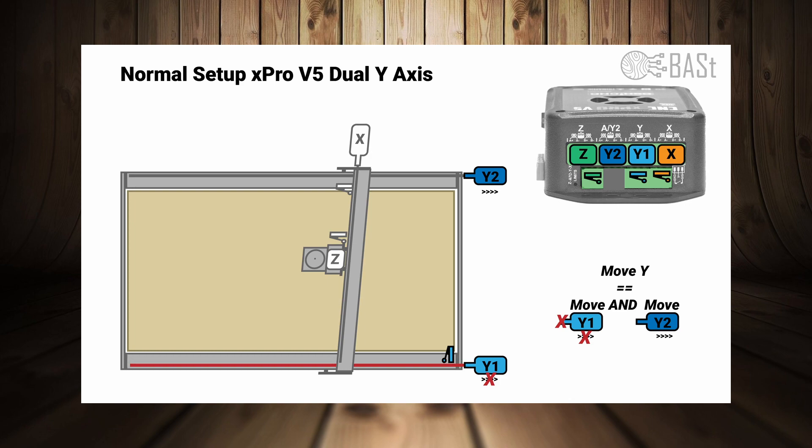This can be a slip of the motor, someone bumping your machine, or whatever. This means that Y1 and Y2 may think they are on the same spot, but in fact they are not. When your machine is out of square, you cannot create squares — a 90-degree angle will be less or more, and therefore less precise. If you're only doing artwork it doesn't matter that much, but when you have to create parts that have to fit together, they will probably not fit as snugly as you intended.